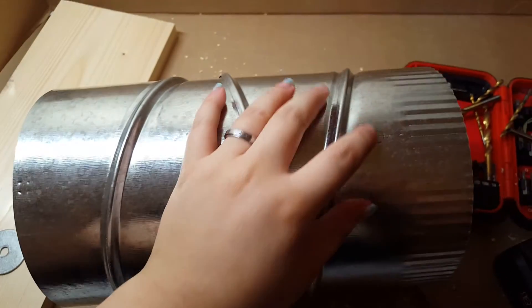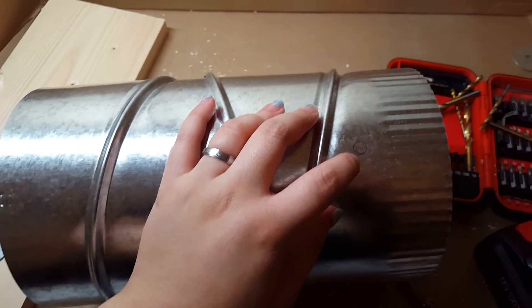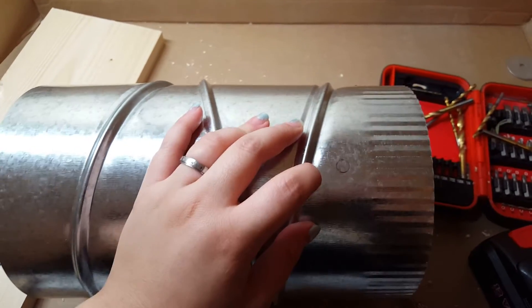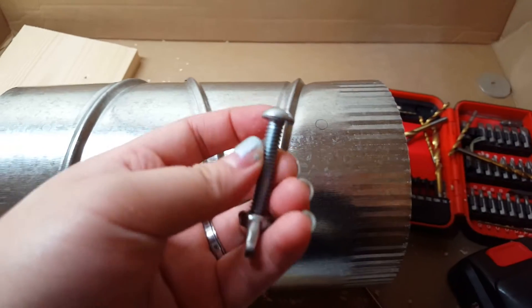Now that I've marked the holes, I go ahead and drill. Same thing with the ledges — I just do one size smaller. The drill bit, that is, is one size smaller than the bolt.